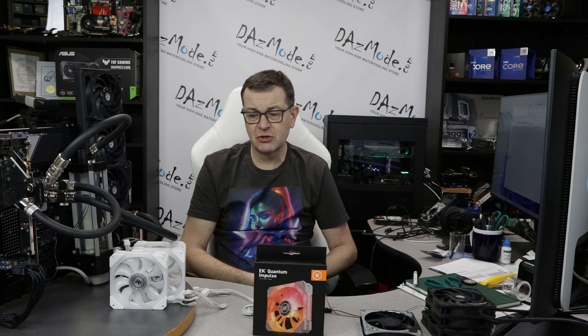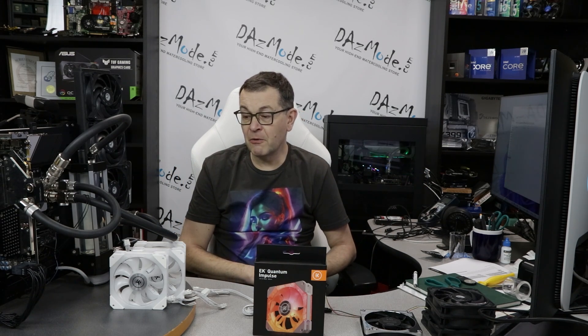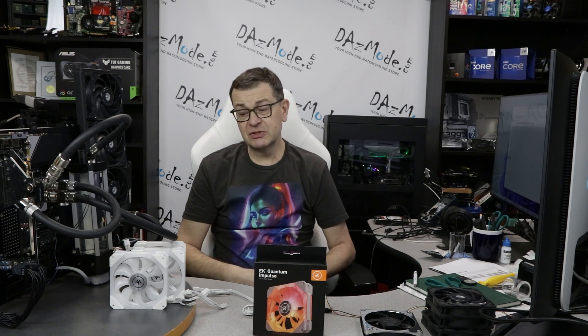This is the latest iteration from EK. They started with Vardars quite a few years ago, so this is probably the third or even fourth generation of fans coming from that company. You can't say it's totally new to the subject — they've been making fans for a while now, but maybe not as the top choice for people who probably put Noctua or Gentle Typhoons at the top.